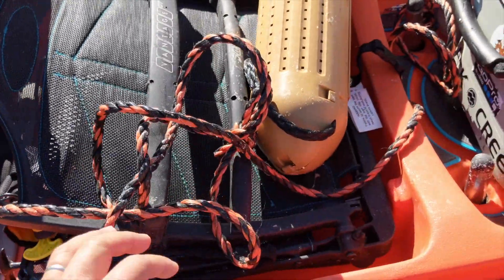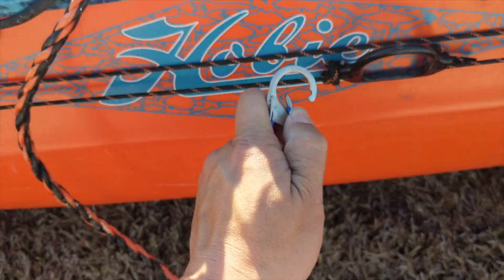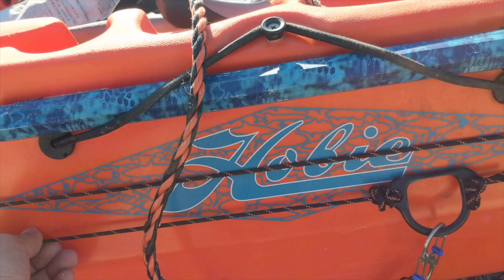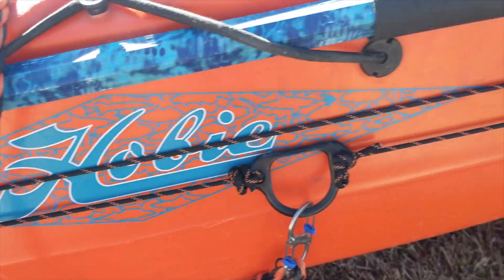I've got the torpedo bait bucket that I use for trolling. Typically I would carabiner it to my anchor trolley system and then just troll along with it. This is the Yakatek anchor trolley.